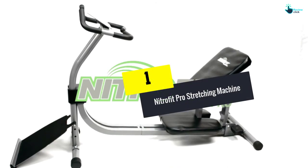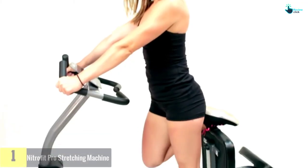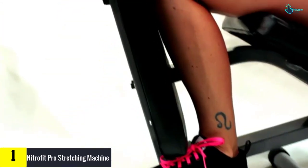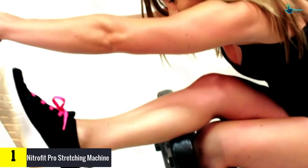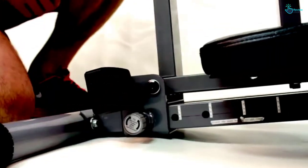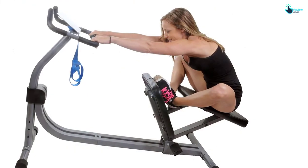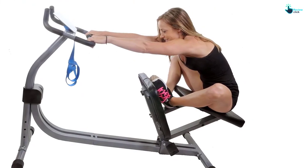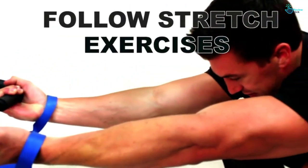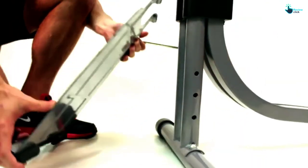And finally, at number one, we have the Nitrofit Pro Stretching Machine with adjustable seat. The Nitrofit Pro is the best companion for tennis players, baseball players, golfers, or people who want to improve posture. It features an adjustable seat and can be easily moved to fit different users' heights. This stretching station is designed to improve flexibility, sports performance, range of motion, and relieve back pain.